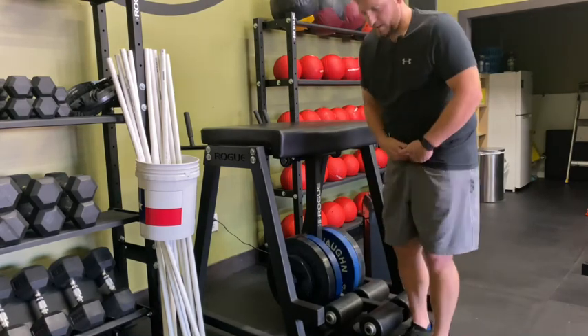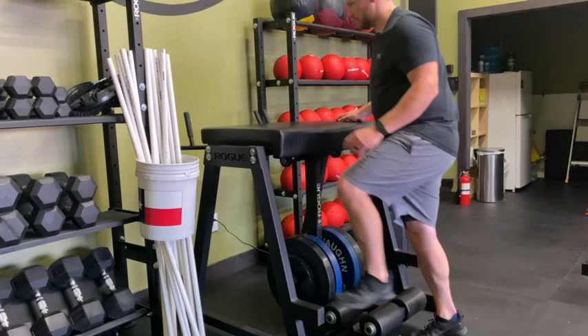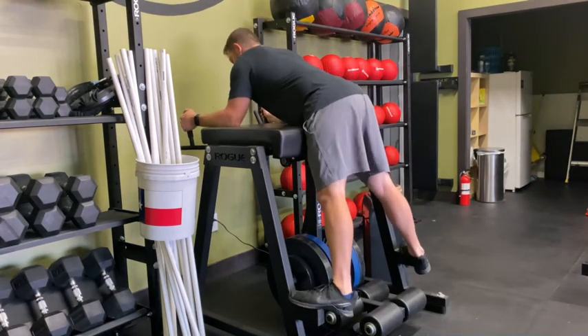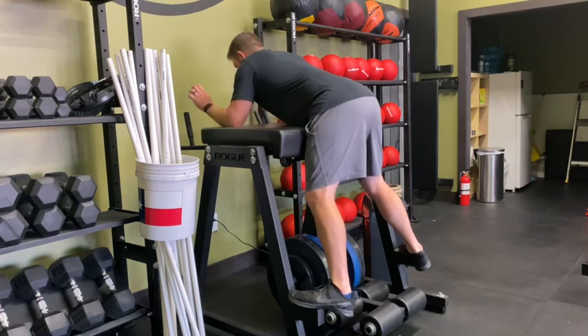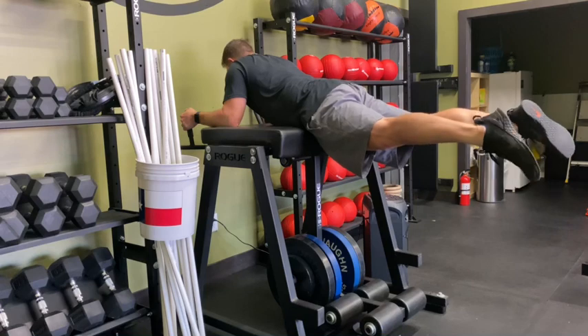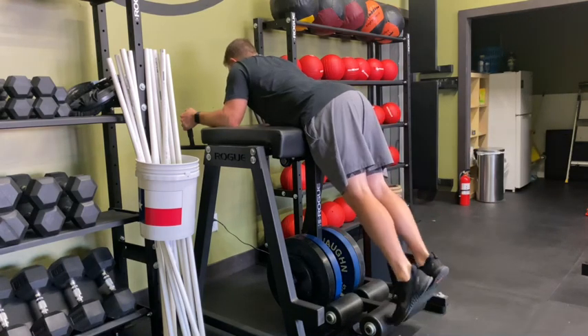Get up on anything — I want you to think about your pubic bone sitting right on the corner of this surface. So as we're doing this, we get our pubic bone on it, we're going to grab onto the handles or onto the edge of our countertop. Then we're going to focus on kicking our legs back as far as we can, pointing our toes, and then coming back down.